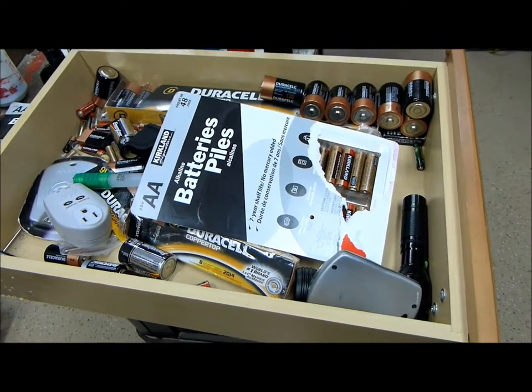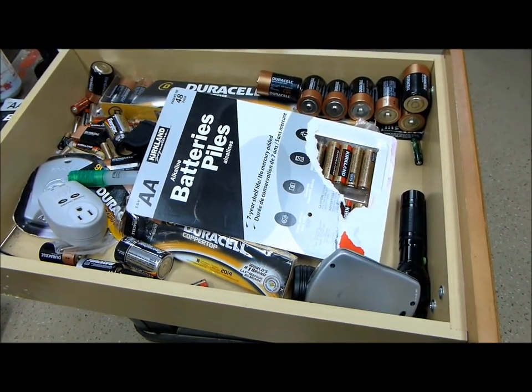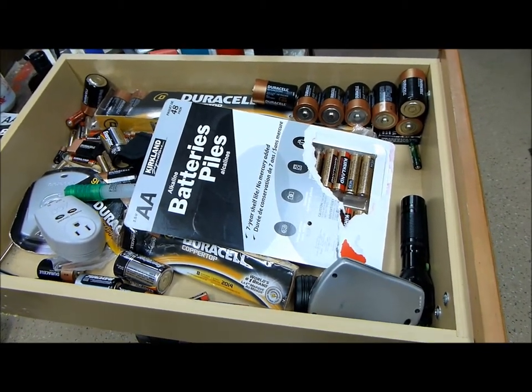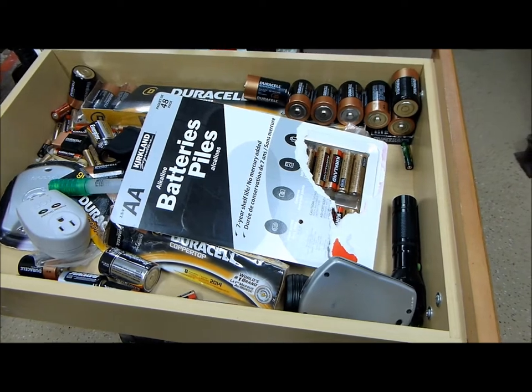Here is a maybe typical battery storage drawer. This is a before picture — hopefully the after picture will look better.